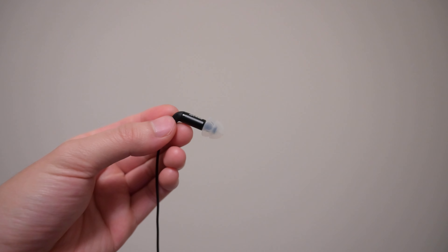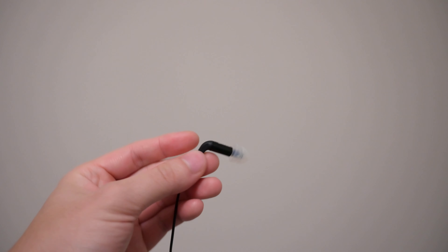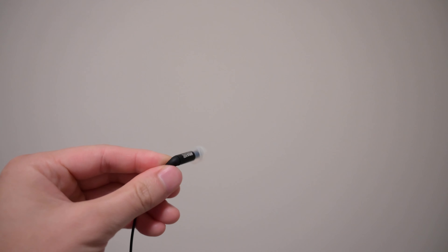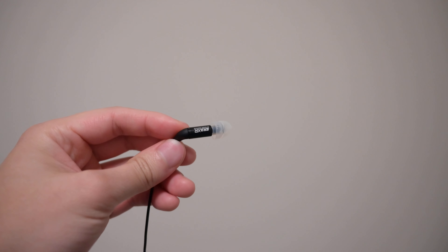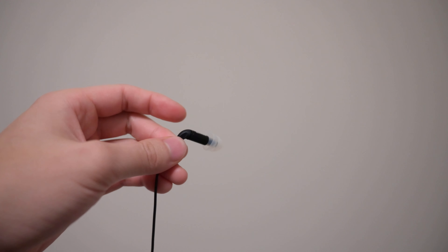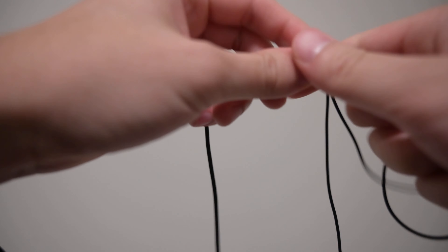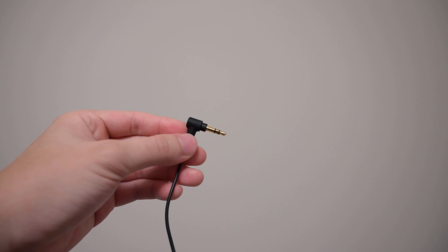First, let's talk about build quality. The fit and comfort — it's kind of a long tube design, so it has to go in really deep into your ear. I find it sometimes moves a little too much because other IEMs contour to your ear, while these are just a long skinny tube. If you don't stick it far enough in, the fit can be a little loose. The tip is standard silicone, the body is metal and pretty sturdy, with a standard cable terminating in 3.5mm.